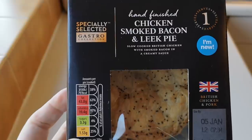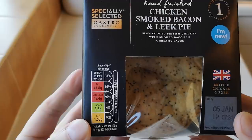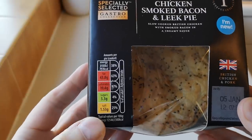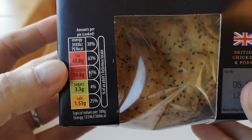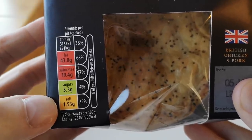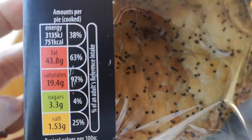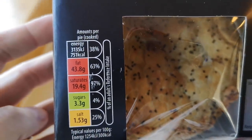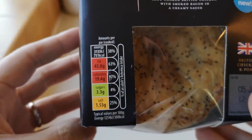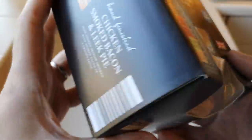Let's have a look at the box. If I miss any information I'll put it in the description, and let me know in the comments. It's got a little traffic light signal — look at these reds! Green is good and amber is on the verge. 751 calories in this pie — wowzers! That just tells me it's going to be tasty.